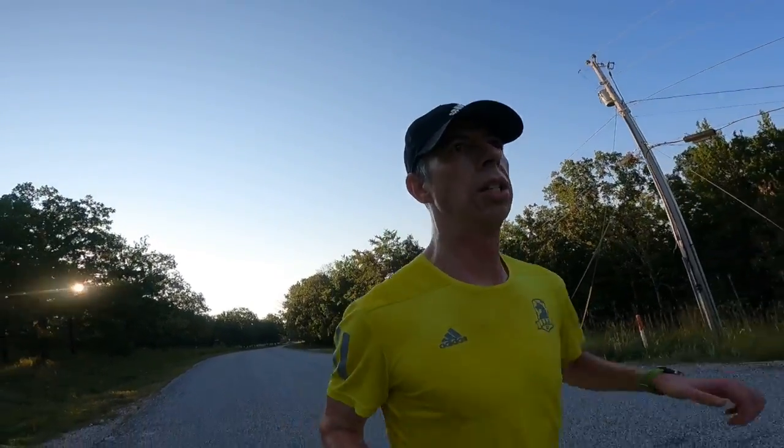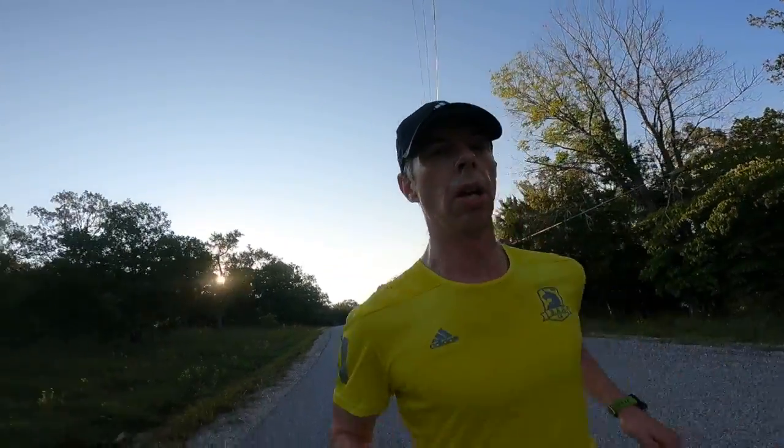Welcome back to the channel. This is Andrew, running with Dr. Andrew, and today I'd like to share with you three good running drills that you can do to help improve your running efficiency. Alright guys, let's go.